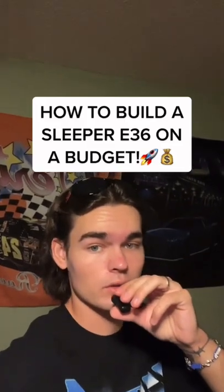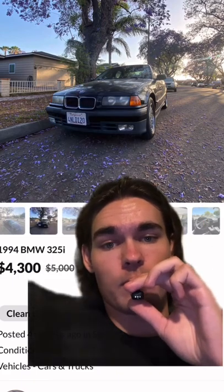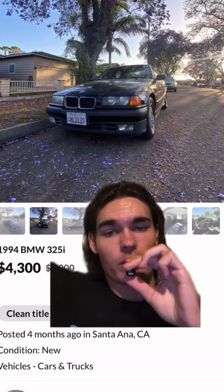How to build a Hellcat killer on a budget? Let's go. This list is for stock Hellcats, not modified ones — it's a whole different factor. Start off with a $325 or $525 with the M50. You can find a clean one for about $3,000 to $5,000.